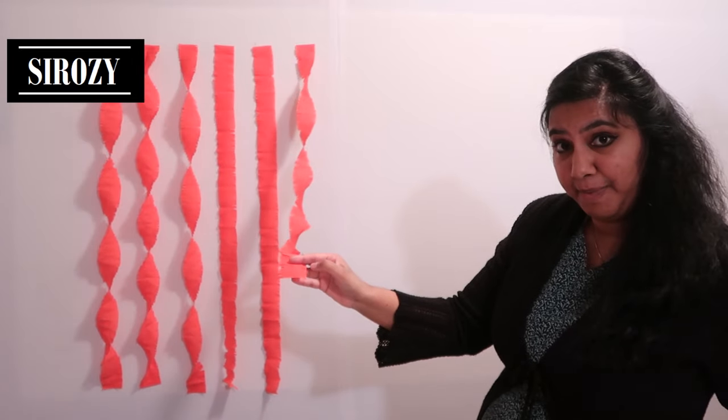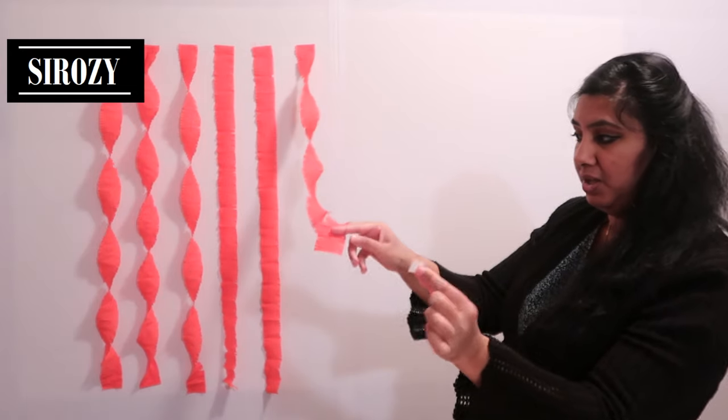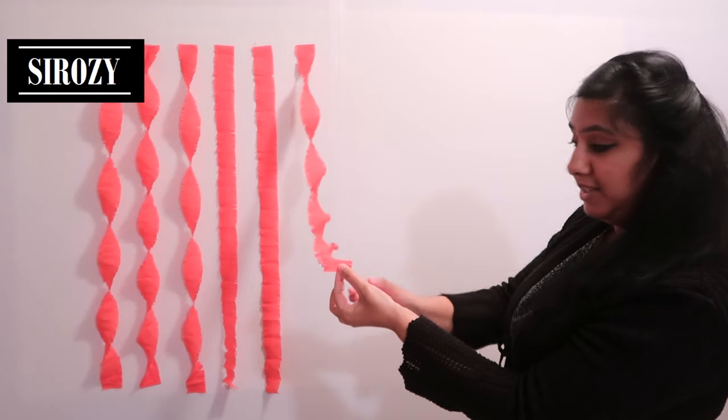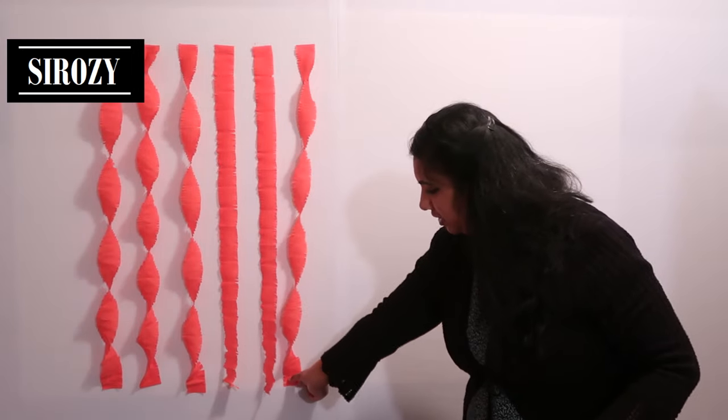We are going to paste the crepe paper streamer on the wall. We will take a piece of double sided tape, paste it on the back side, and simply paste the streamer on the wall.